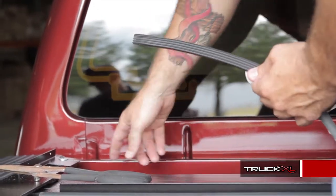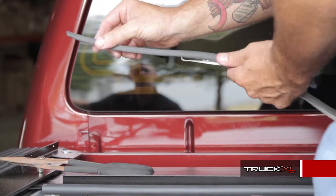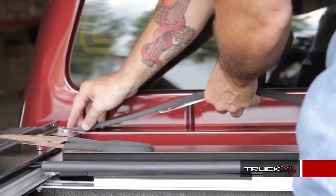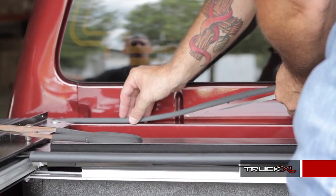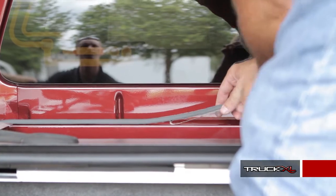Next, put the weather stripping on the front — that gives it a nice, even flush mount all the way around. Take it and put it on the inside corner, making sure it's up snug against the bed cap if you've got one, then run it down the inside the whole way, and trim the excess on the other side.